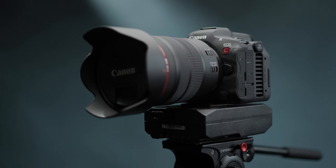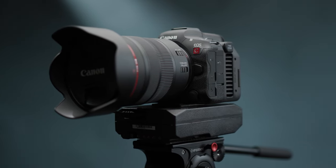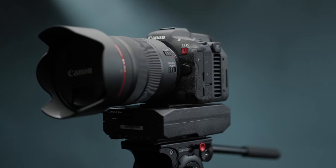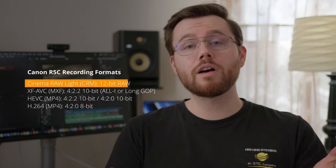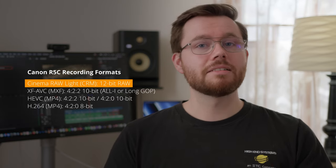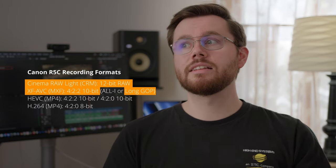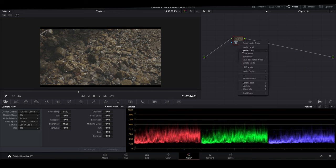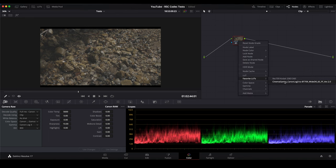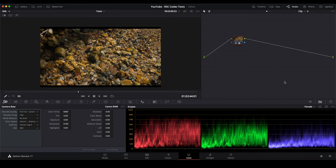I went on a quick hike this morning with the R5C and the 24-105mm F4 Canon RF lens. I didn't test every single recording format and codec — there are just so many of them — but I did get a pretty good cross-section. I filmed in 12-bit 8K raw, 10-bit XF-AVC long GOP, and just for fun some 8-bit H.264 files. For these tests in post-production, I just applied Canon's C-Log3 to REC709 utility LUT, even all the way across the board, and so here are the results of these tests.